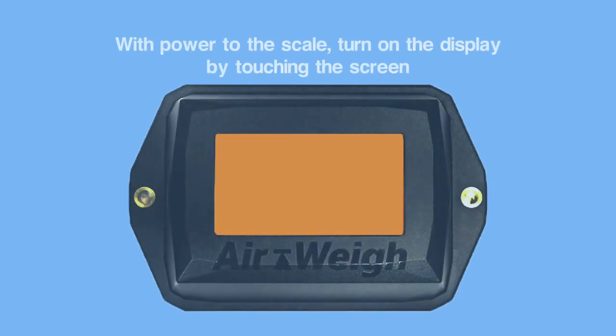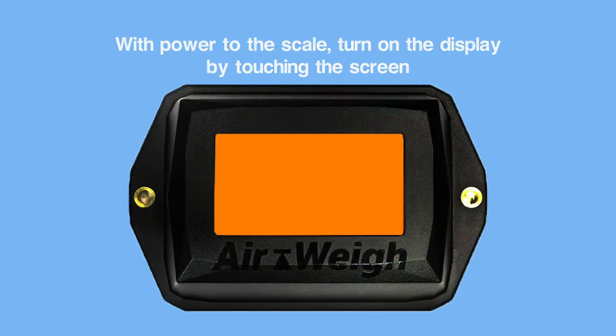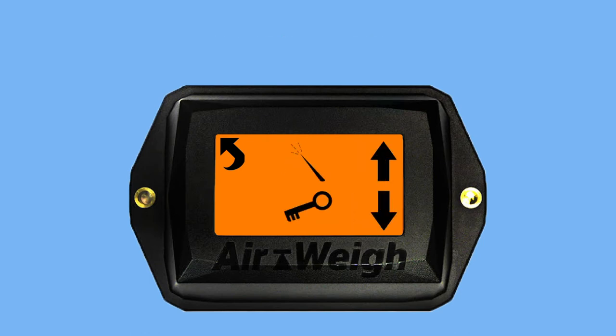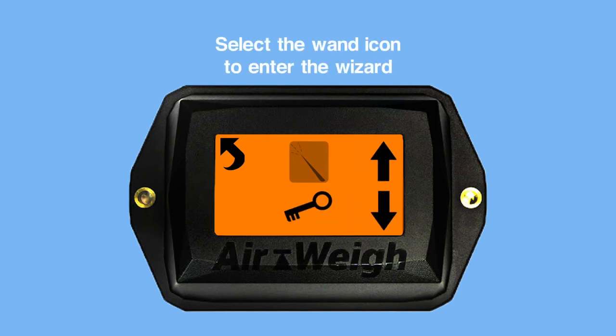With power to the scale, turn on the display by touching the screen. From the main screen, select the wrench icon to enter the settings menu. Select the gears icon. Select the wand icon to enter the setup wizard.